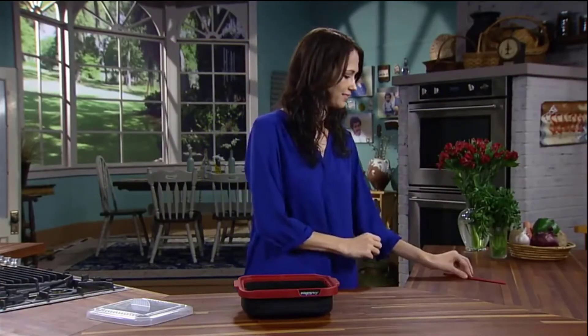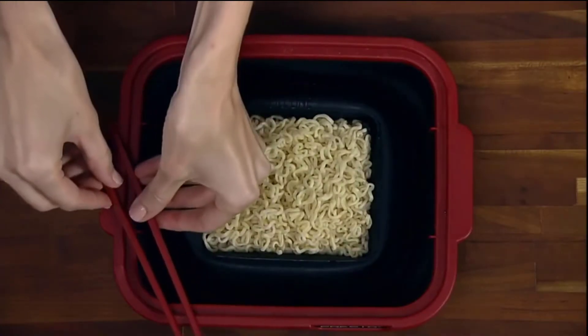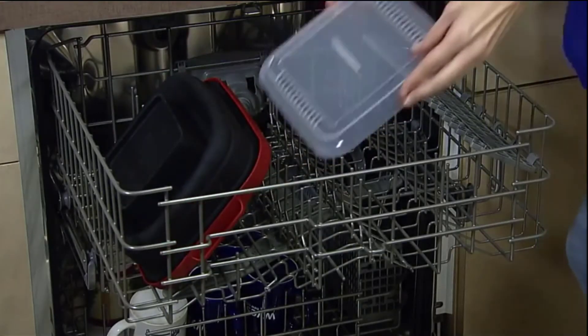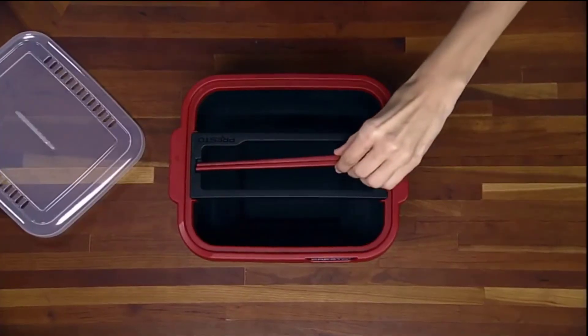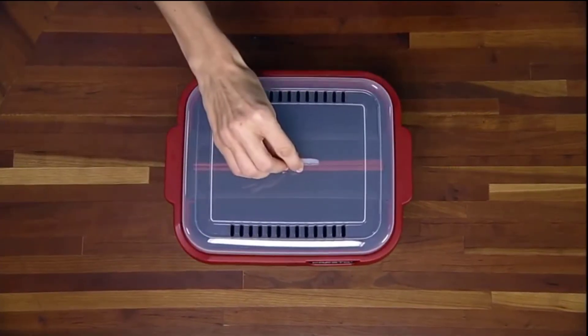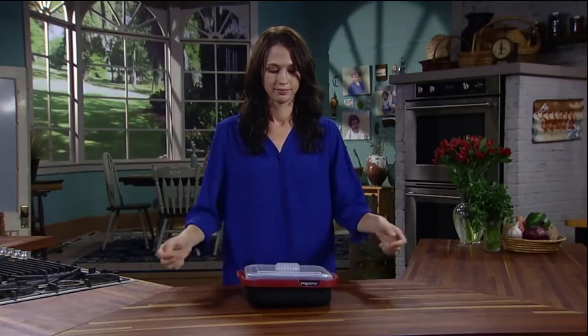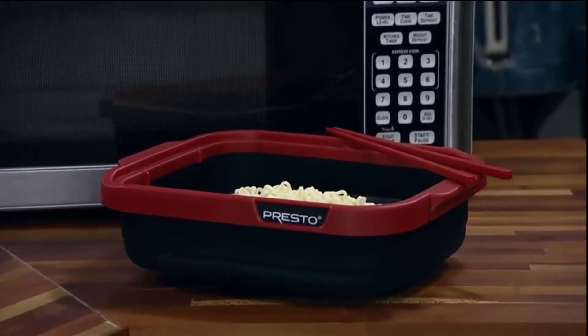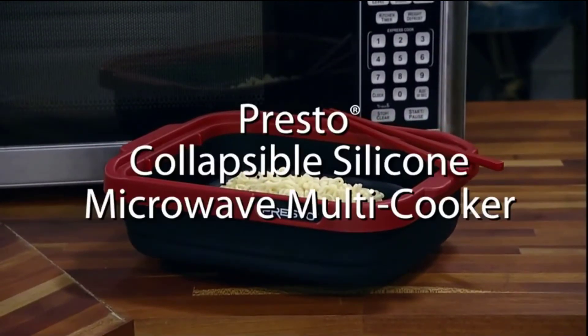The lid prevents spatters in the microwave and doubles as a handy strainer. Cooks up to 10 strips of crisp bacon with no messy spatters. Pops up to 3 quarts of popcorn in as little as 2 and a half minutes. Presto is a respected producer in the housewares and small electric appliance industry.